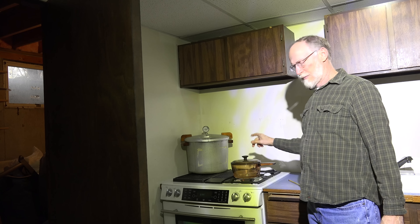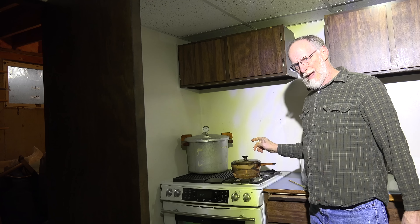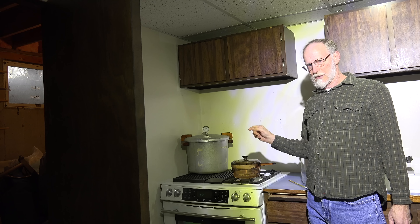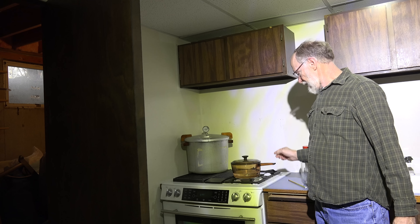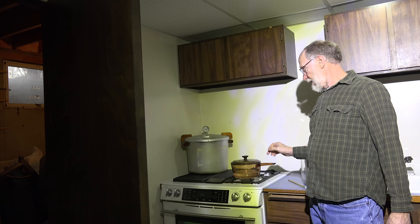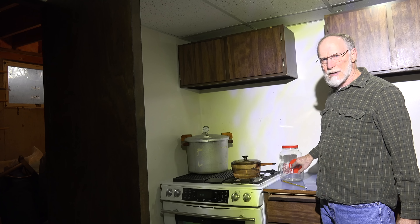I'm going to heat that up and put the dry malt extract in it, then cool it down. That's going to give me an OG — original gravity — of about 1.040, which is about what you need for a starter. As soon as this is warmed up to about 150, I'm going to stir in the malt, boil it for 10 minutes, cool it off, and that will be the basis of our starter. I'm going to use this jar to put it into.